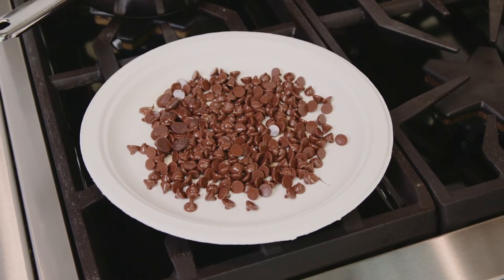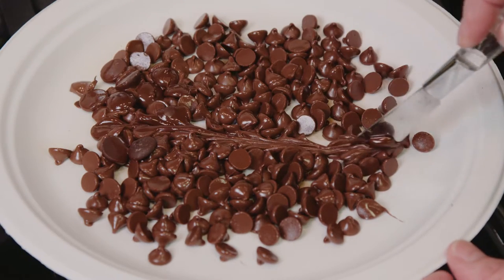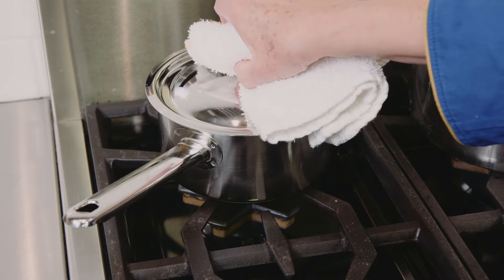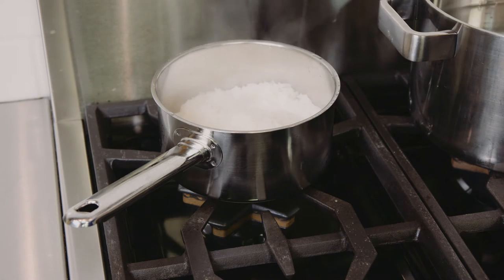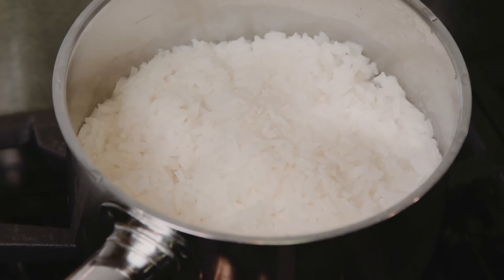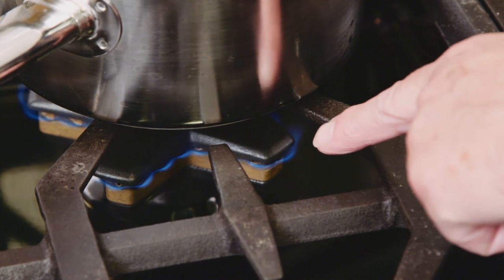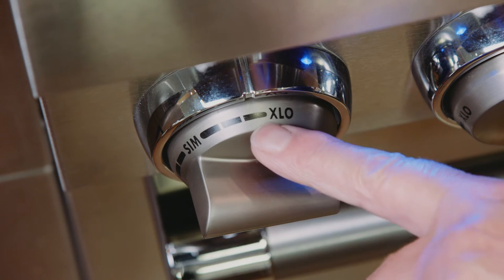We can even melt chocolate chips on a heavy-duty paper plate on the lowest extra low setting on this Thermador professional cooktop. One of the things that really bothers people about high heat cooktops is boil overs — you can eliminate boil overs if you use the heat judiciously. When I cook rice on this cooktop, I bring the water to a boil, add the rice, and put the pan on to simmer. After about 10 or 15 minutes, when I see bubbles come up around the lid, I turn the burner to extra low and get perfect rice with no boil overs.